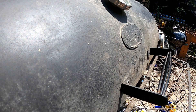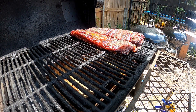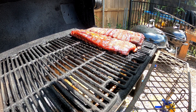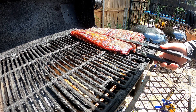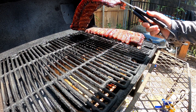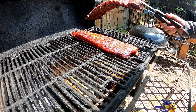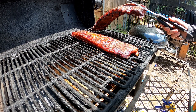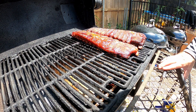About four and a half hours in. I unwrapped them after having been in foil for about an hour. Doing the bend test — yeah, these are done. Yep, that is a done rack of ribs right there.